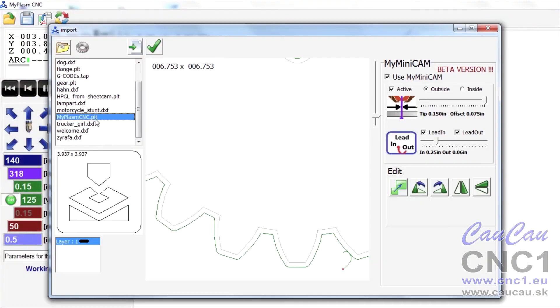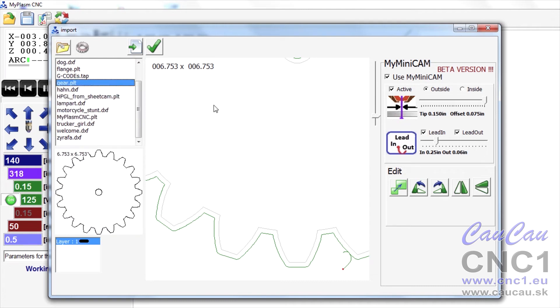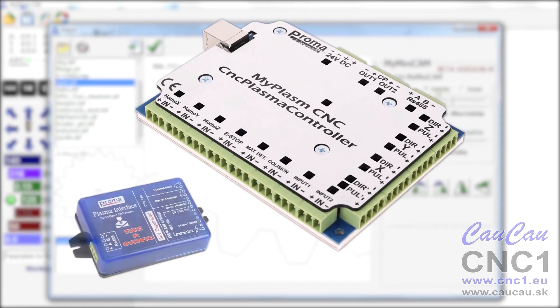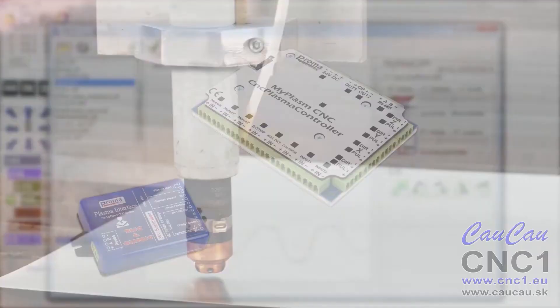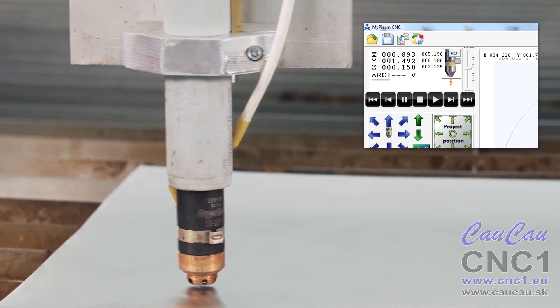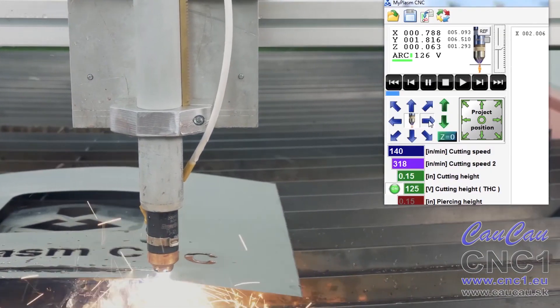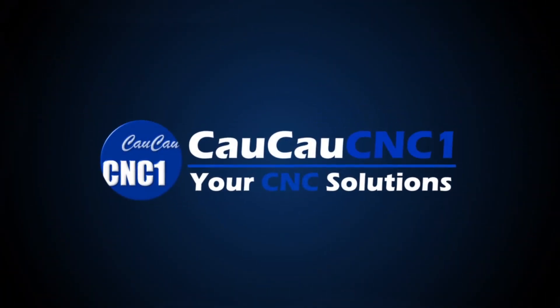Controlling software integrated in one system. One simple MyMiniCam module — opto-isolated and resistant to interference — a mineboard of the controller and the plasma interface. Touch material detection system. Precise THC height controller, designed specially for plasma cutters.